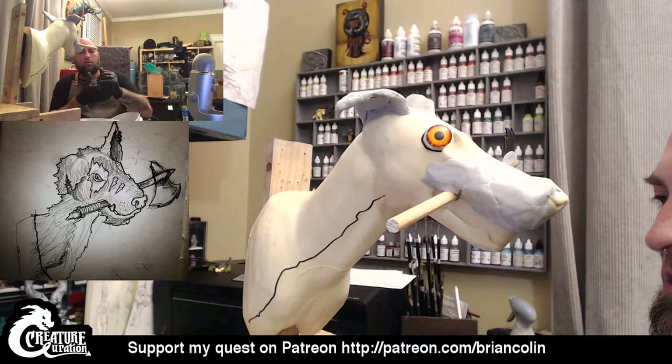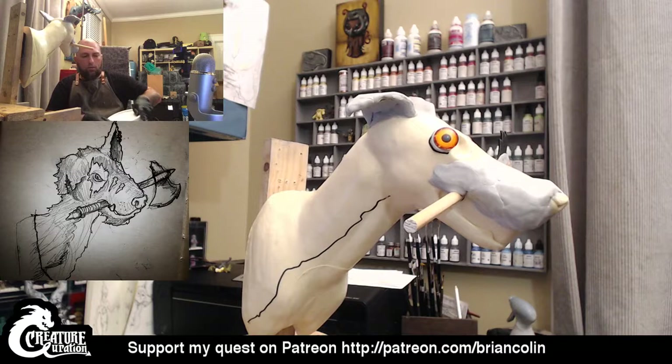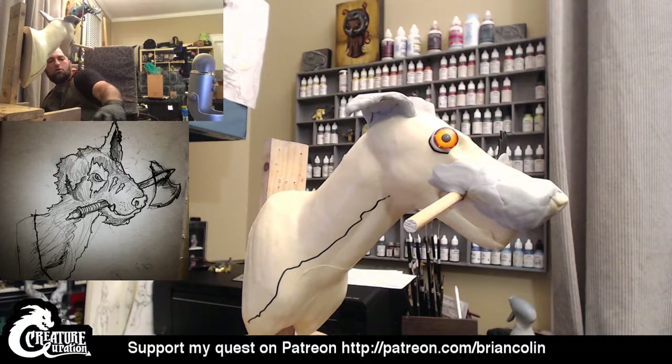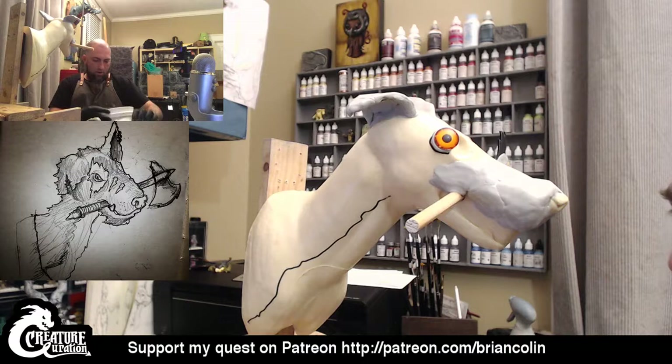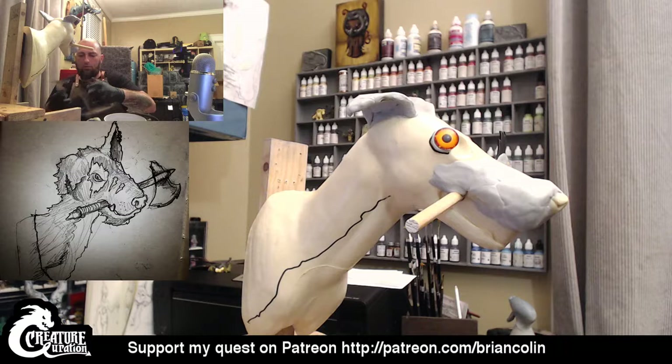I'm going to grab another batch of the hardening agent. If there's anybody in here that's watching who was not watching earlier when I was mixing up the Magic Sculpt, say something in the chat so that I will go through my spiel of how to mix the two together. Otherwise I'm just going to keep on working with it and not explain the process since it was only about 20 minutes ago that I did the last one. But if you're new in here, I'm more than happy to share again how this works.